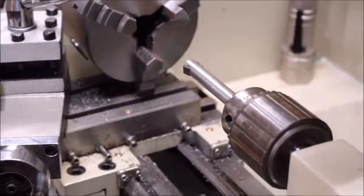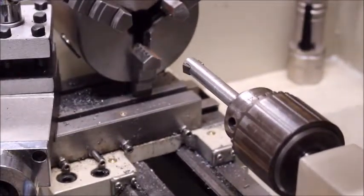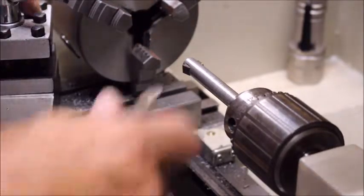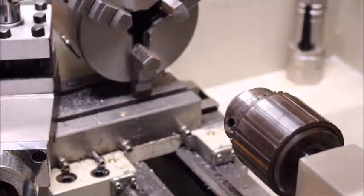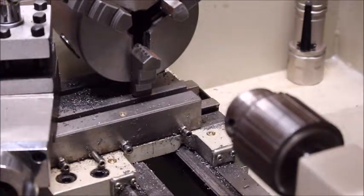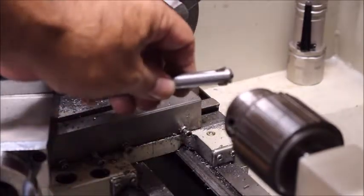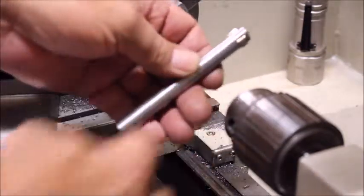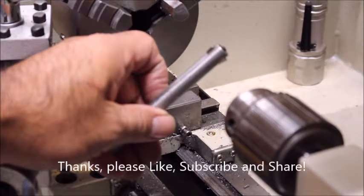There it is — the finished product. It's mounted in the Jacob's Chuck. That is my boring bar, and I can bore in the center here. If I'm boring off center then I can use my compound rest — my compound slide. There's the set screw. This is just made out of a piece of steel — I don't even know what kind. If you like my videos please subscribe. Thank you for watching.